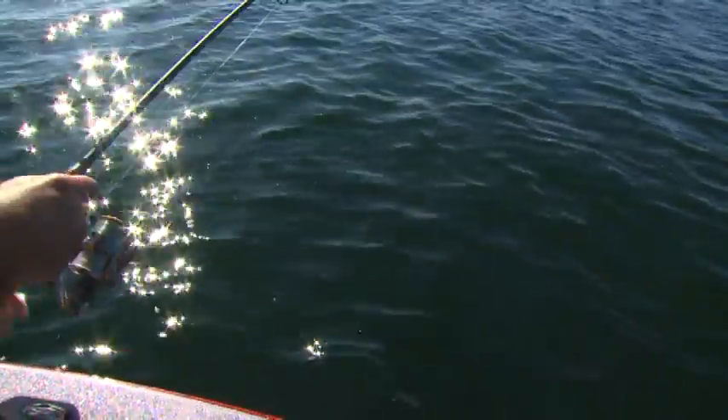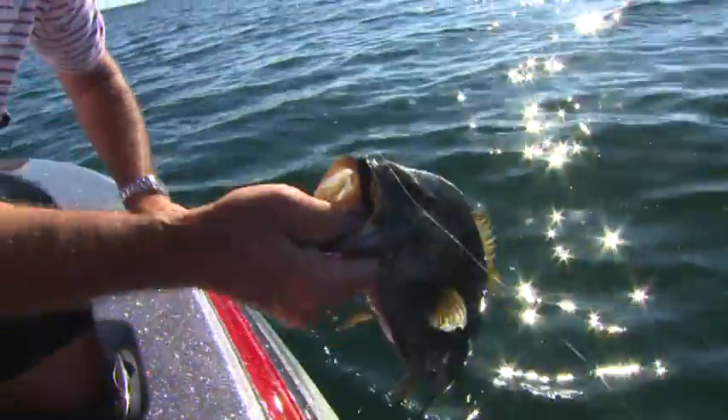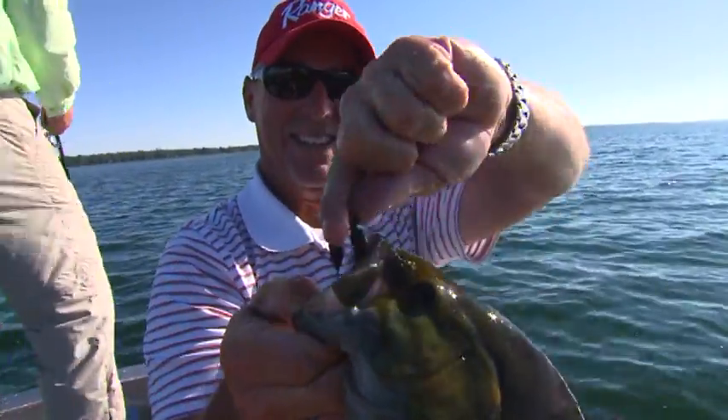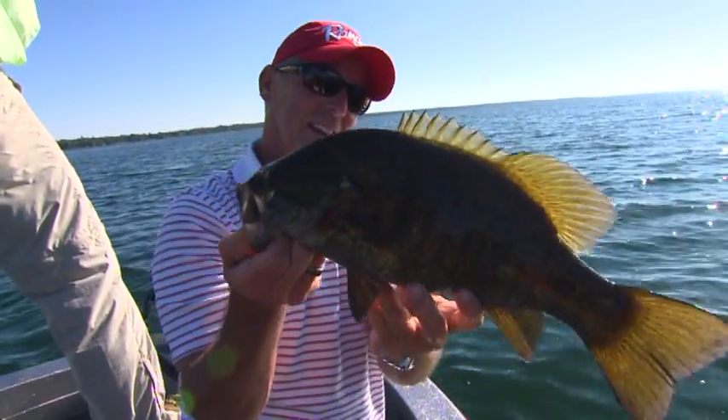There they are! Nice. Isn't that nice? Oh, gorgeous. What a fun technique. It's a great technique and it is a lot of fun. We're catching them.